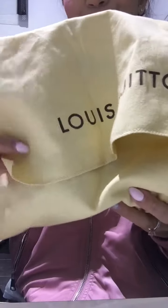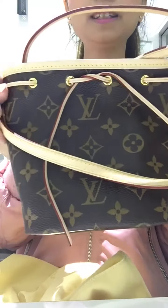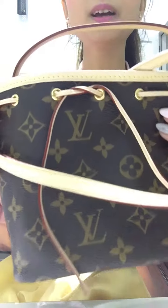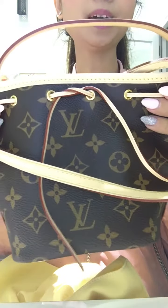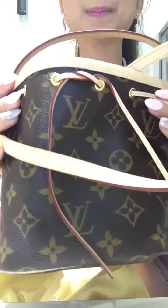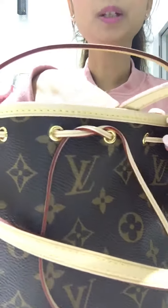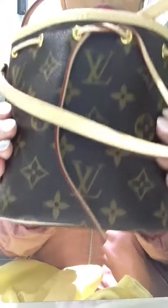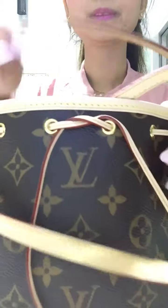Can anyone guess what's in this little pouch? Tada! So this is the Nano Noé in the monogram. I wasn't supposed to buy this, but when I saw it I couldn't take my eyes off it, because I've got the BB size and I thought it would be cute to get the mini version of it.